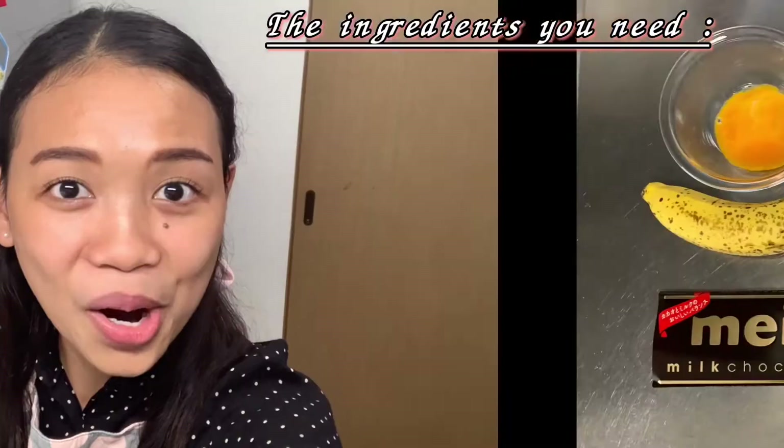Hi everyone, welcome back to my channel. Today I'm going to bake a chocolate banana croissant. If you want to try this, watch this video — there are only four ingredients and the recipe is very easy. Let's start.